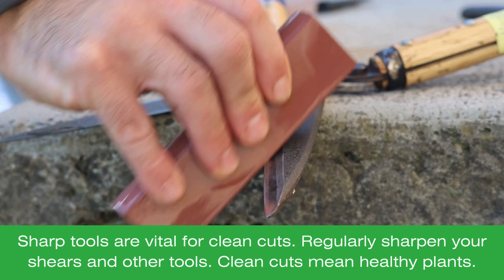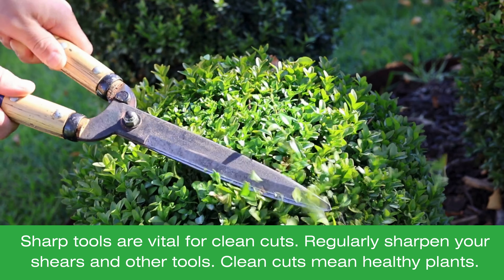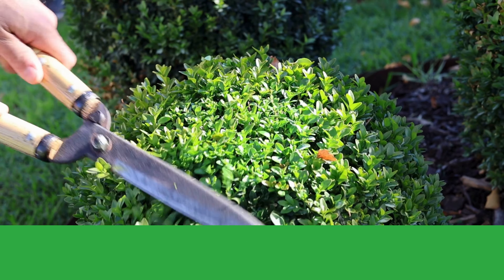Keeping your tools sharp is vital for clean cuts and healthy plants. Regularly sharpen your pruning shears using a sharpening stone or tool sharpener.